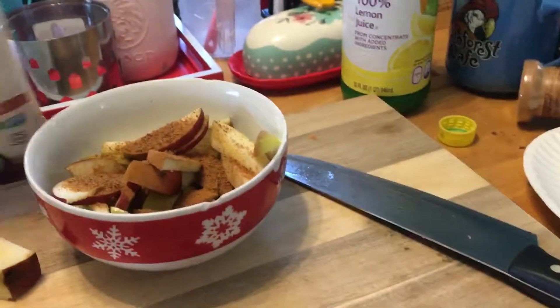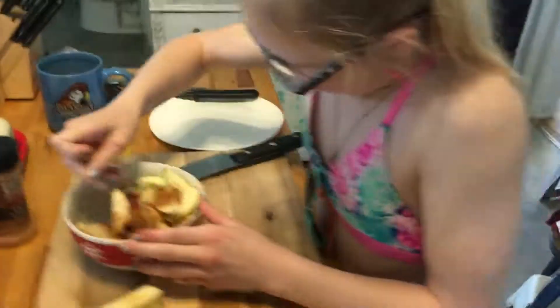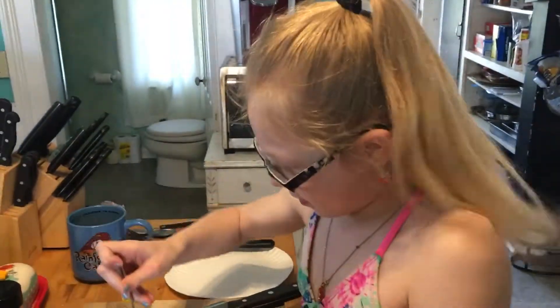Want to get a spoon? Yeah. And then we'll mix them up. Oh, they're going to be cinnamon apples! Yummy.